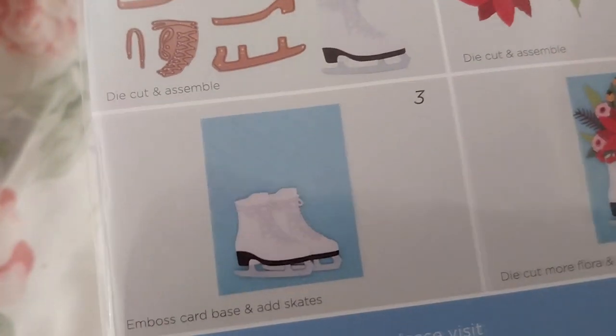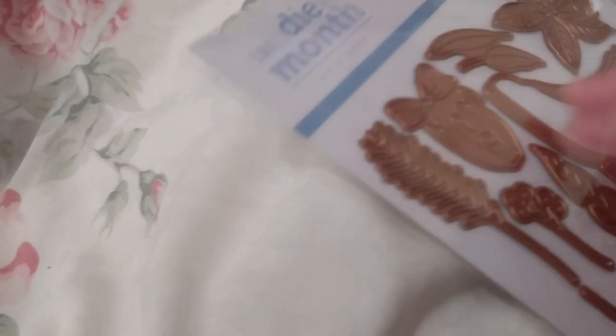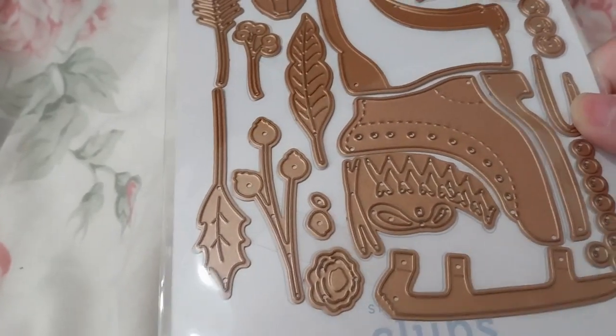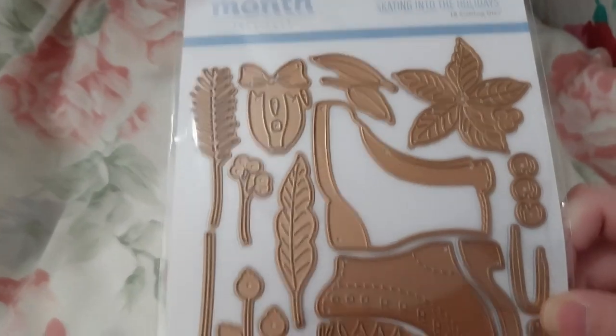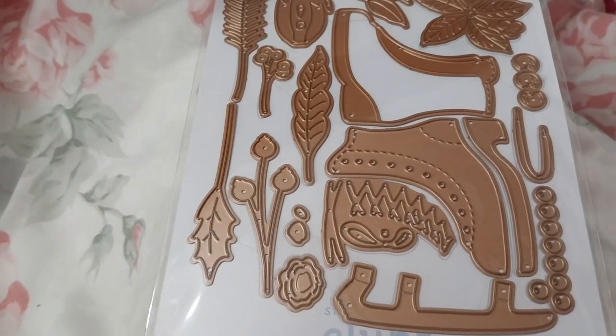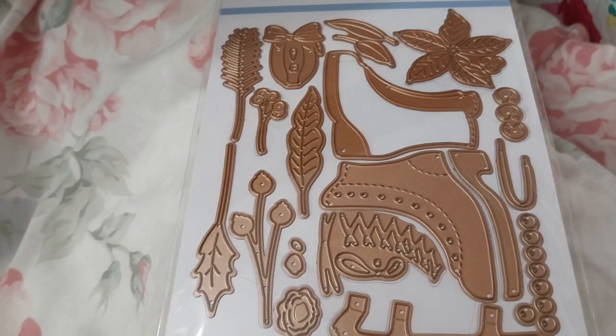I thought that was pretty neat, and since I don't have ice skates in my collection, I thought why not? There's only £16.80 too. I might put something at the end of the video or not, don't know, but thank you for watching. That's over and out.